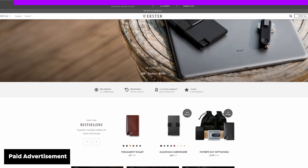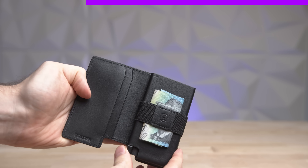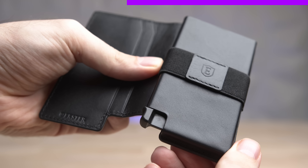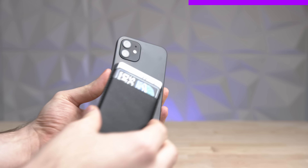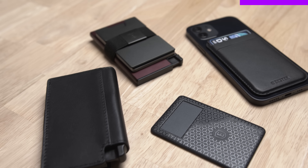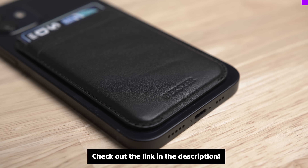Thanks to Ekster for sponsoring this video. Ekster is the world's largest smart wallet brand. Their leather wallets are made from premium leather and feature RFID protection. A quick card access mechanism means that any card you need is at your fingertips. If you're more of a minimalist, the aluminum or MagSafe card holder might be for you. Ekster also has their own slim wallet tracker, which allows you to track your wallet worldwide, is voice activated and solar powered. Check out the link in the description below for more.